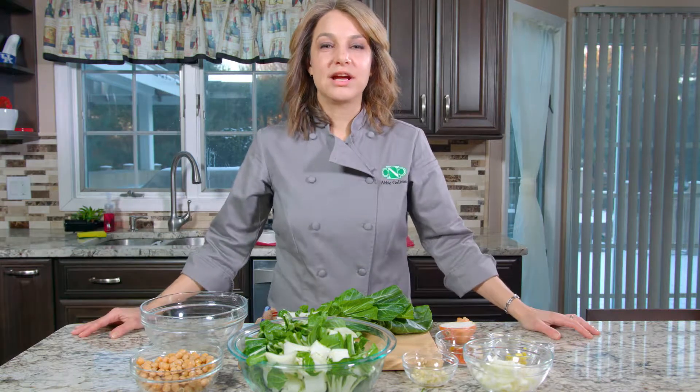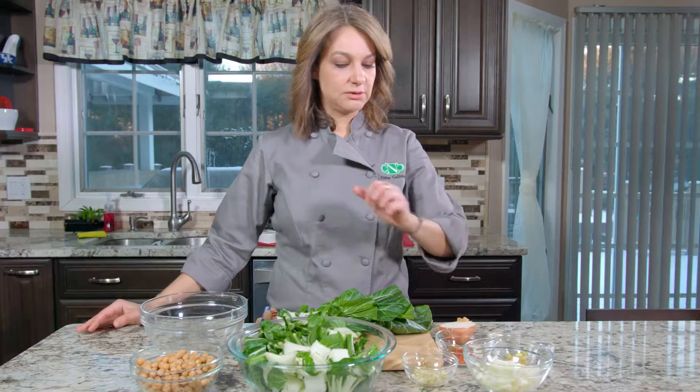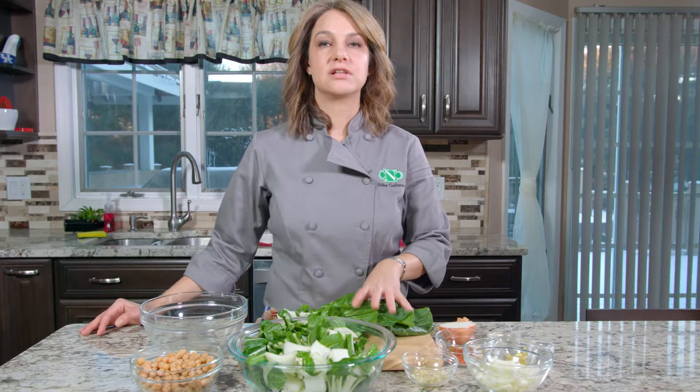Hi, I'm Abby, welcome to my kitchen. Today we are in New Jersey. This recipe right here is a chickpea masala.